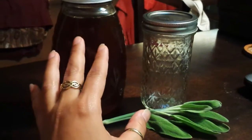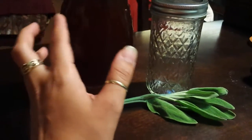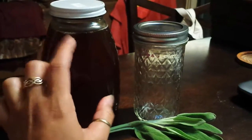All you really need for this is honey. I prefer local organic honey, but you can use whatever you like. I just find that local honey works better to help you fight off the allergens that are going on in your actual area.